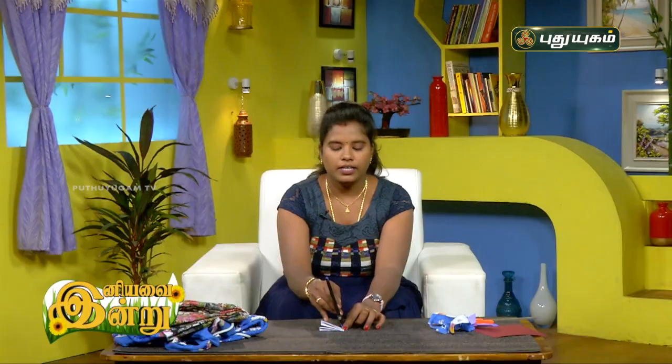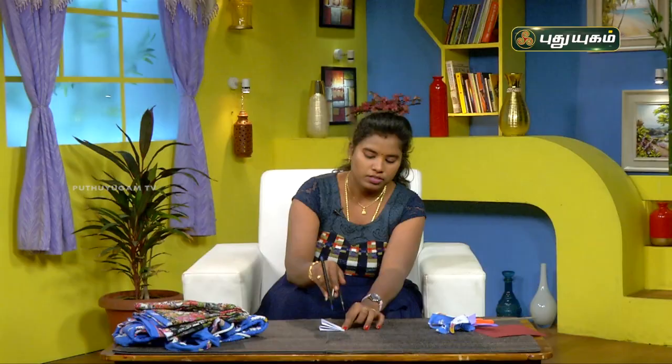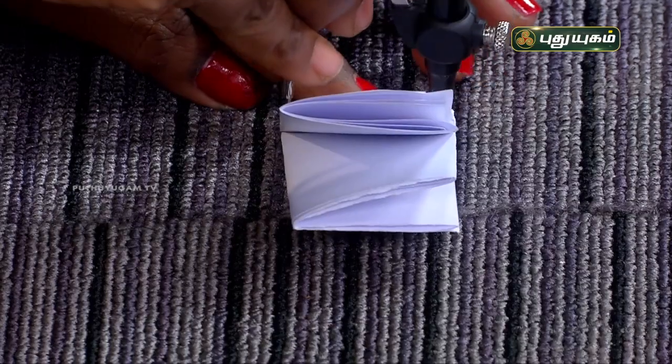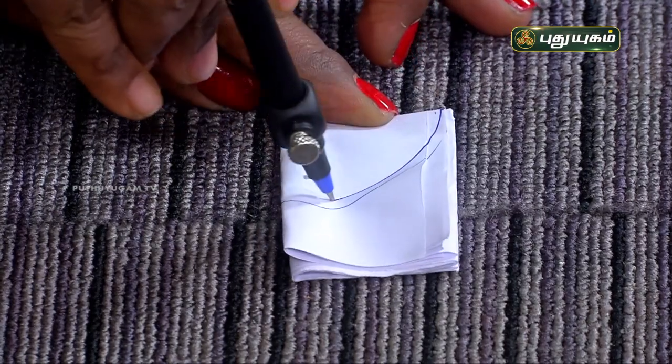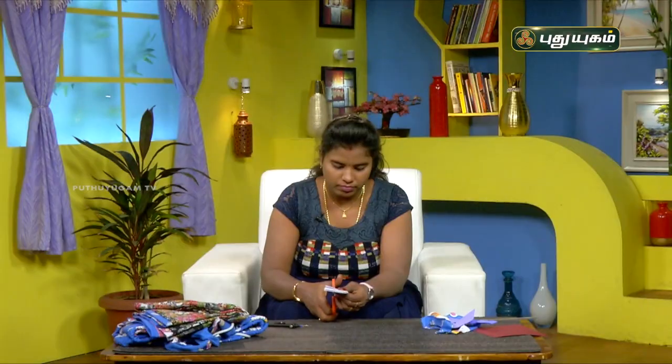For example, we will mark the same size as this. Now, we will mark it as this. You can cut the curve like this, and you can cut the curve like this.